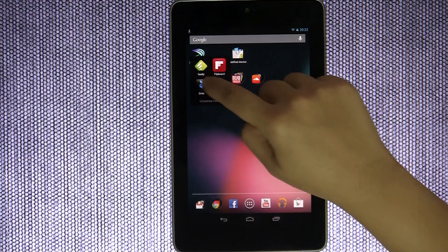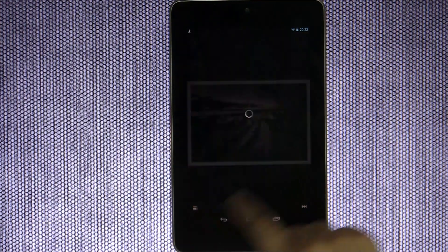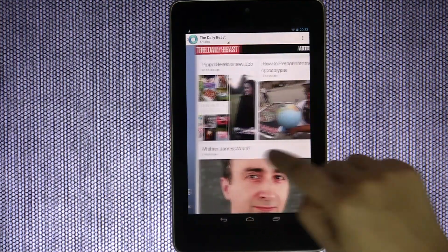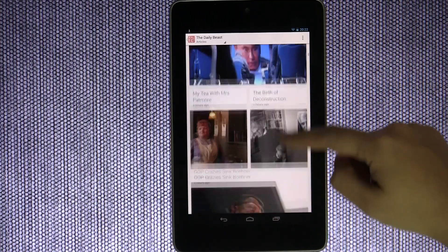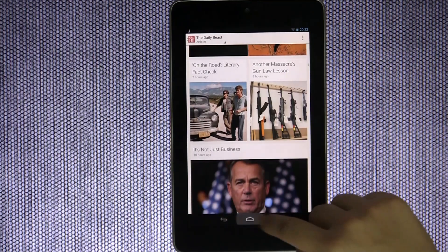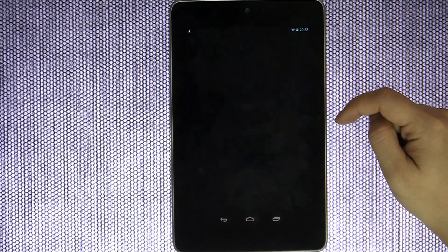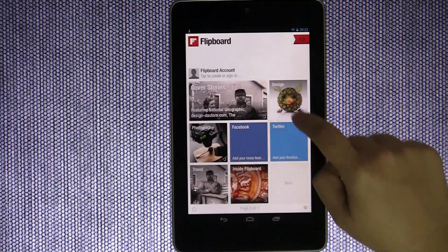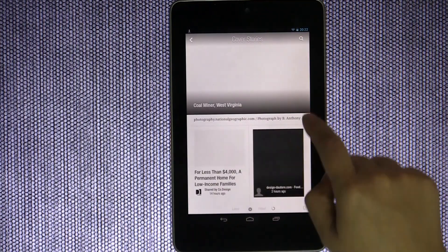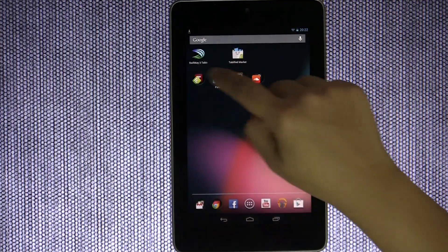What about reading news? Google Currents is fantastic — it has a really nice format for perusing current events, and you can choose your design. It's a really strong application. Flipboard is another great one — it was on iOS for a very long time and has finally made its way to Android. This is another really good app for reading news.